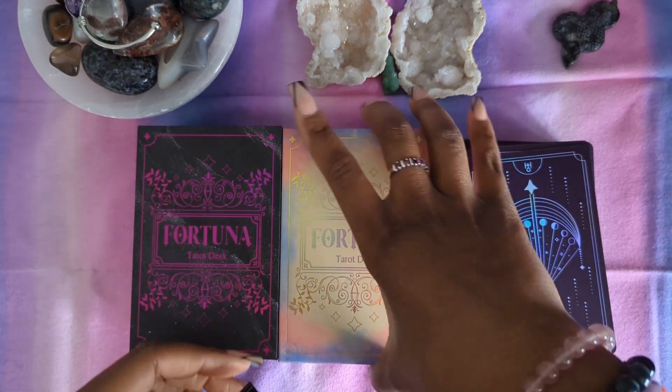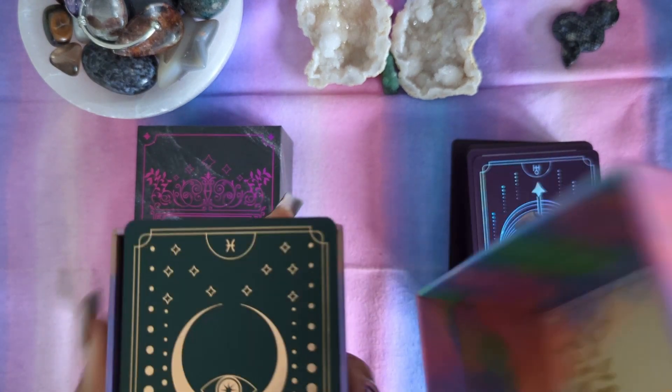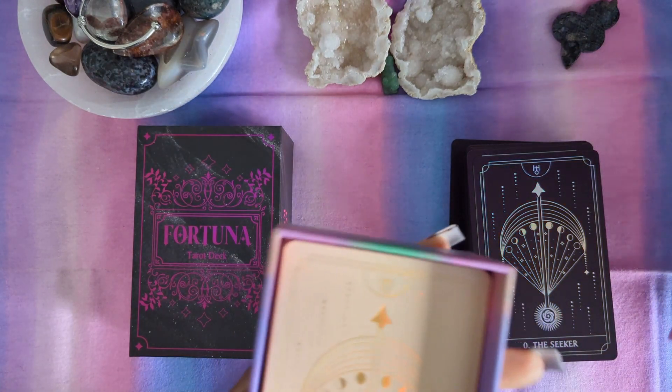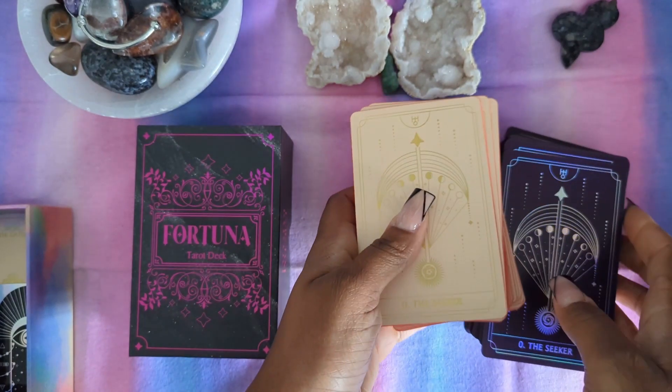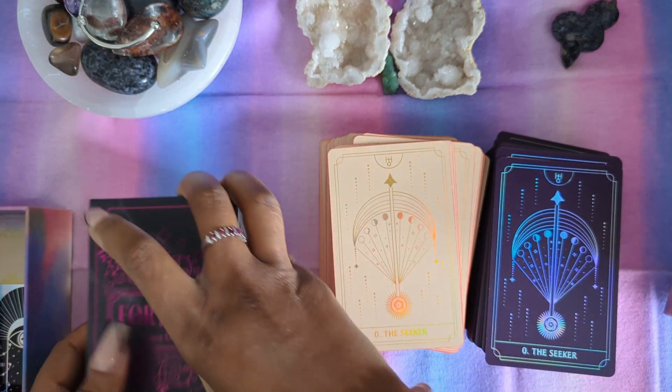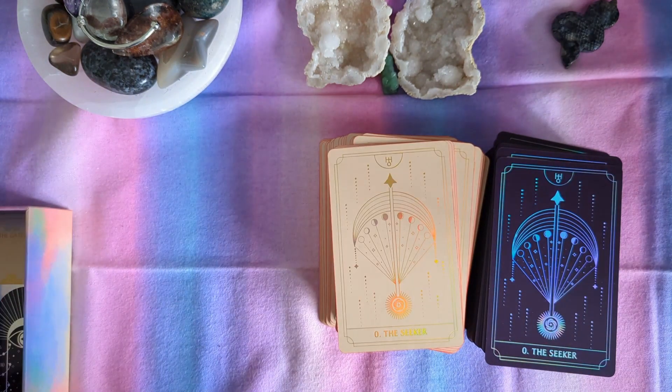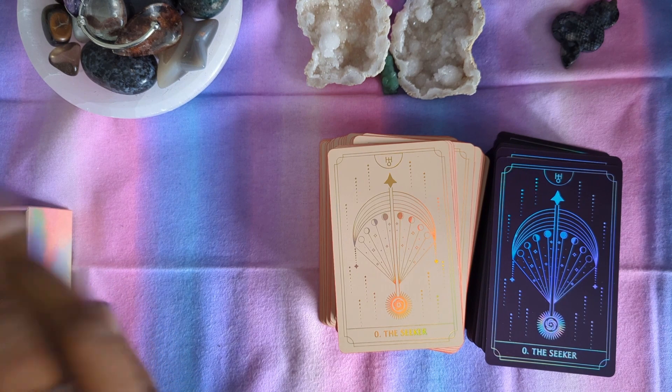Maybe it'll help you not find yourself in a situation like me, who has multiple colors of the same deck and is kind of thinking, well, maybe it's a bit excessive, maybe I should pare it down, and then thinking, oh no, I cannot. So let me put the three of them together and we'll see the difference. I don't believe there should be much of a difference between all three editions in terms of cardstock — really the difference will be in the colors and the aesthetic looks.